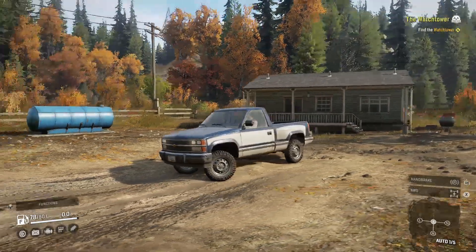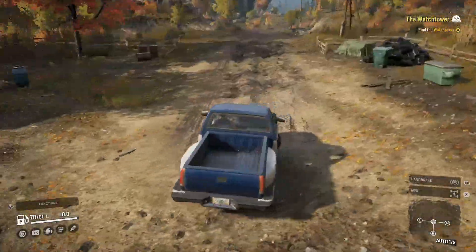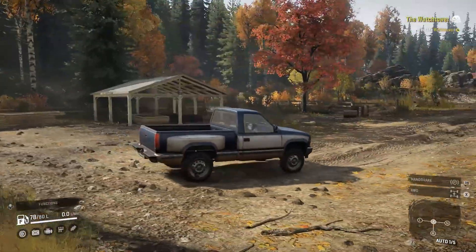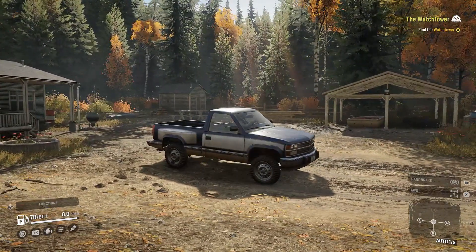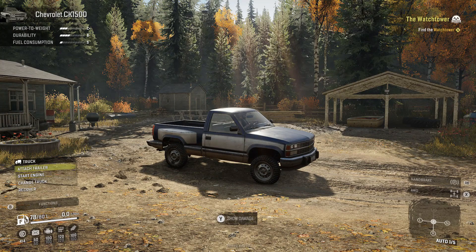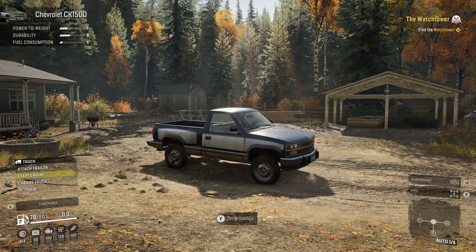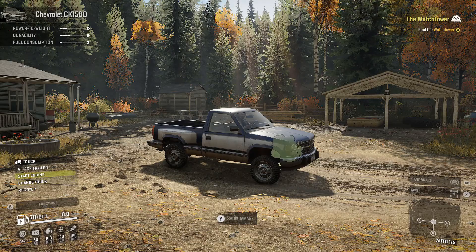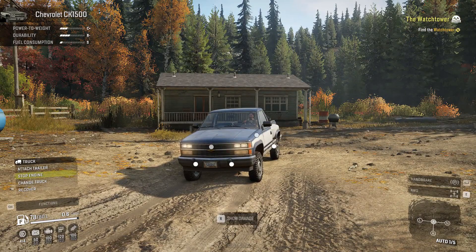We're starting off with the Chevy C1500 / K1500 — I love this thing, it's a stepside. I love these old OBS Chevys. We're here at the starting spot, haven't moved an inch. We hit up on the d-pad to start the engine. You can attach the trailer — it shows the stats in the top left corner. Let's get that engine fired up — sounds pretty good.